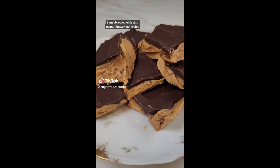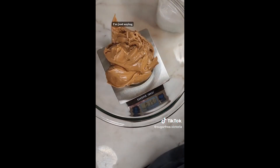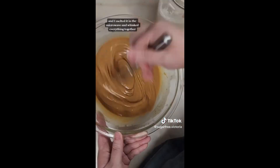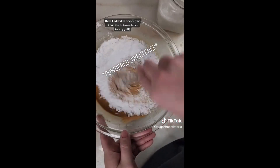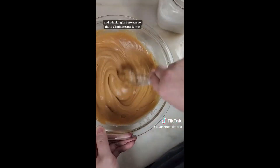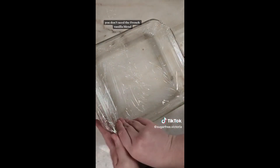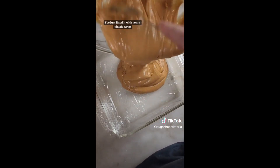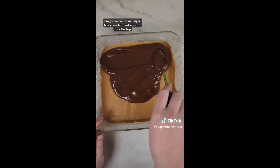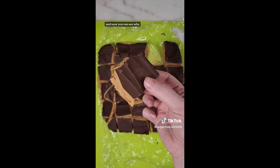I am obsessed with this peanut butter bar recipe. It's only a few ingredients, but I would trade my Reese's for these all day, any day of the week. In a large bowl, I have 15 ounces of no-sugar-added peanut butter and one stick of butter. I melted it in the microwave and whisked everything together. Then I added in one cup of granular sweetener — I'm using a monk fruit sweetener — adding one cup at a time and whisking in between to eliminate any lumps. Then I add in one teaspoon of vanilla extract. In a square dish lined with plastic wrap or parchment, I added my peanut butter mixture and popped it in the freezer for about 10 minutes. Then I melted some sugar-free chocolate, spread it over the top, and put it back in the fridge until it set. Then I just break it up into little pieces.